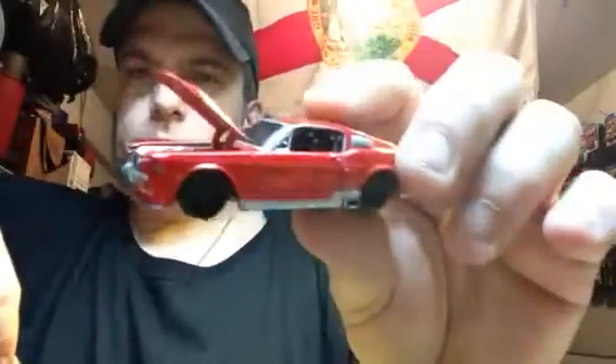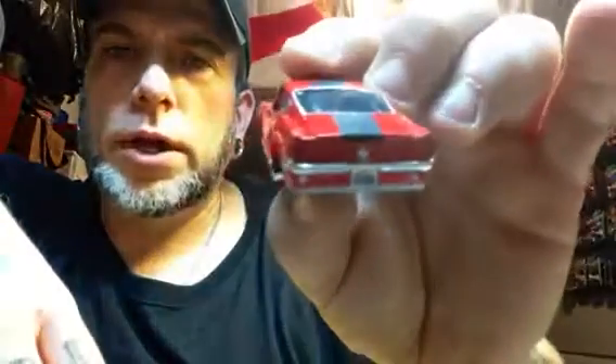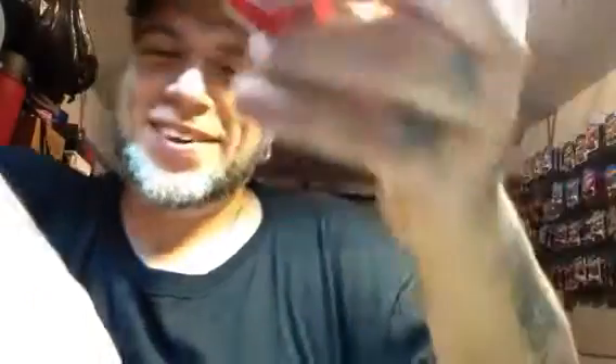What is this? Here's an early Maisto All-Star. He's been in an accident, but he does have an opening hood. This is a 67 Mustang GT — Eleanor, right? In red. With a banged up bumper. That's alright, we can fix that. That's awesome.